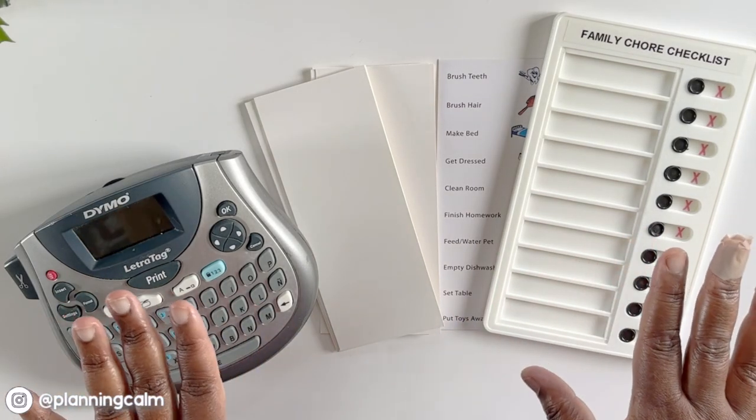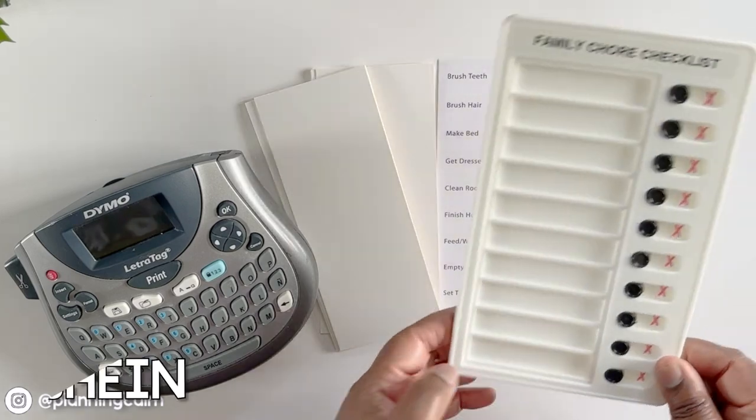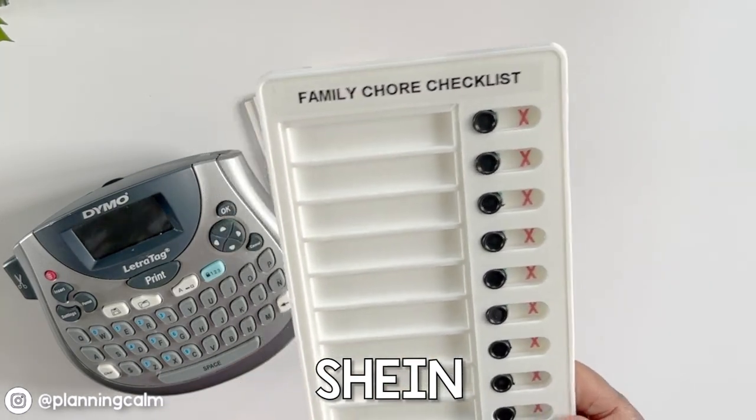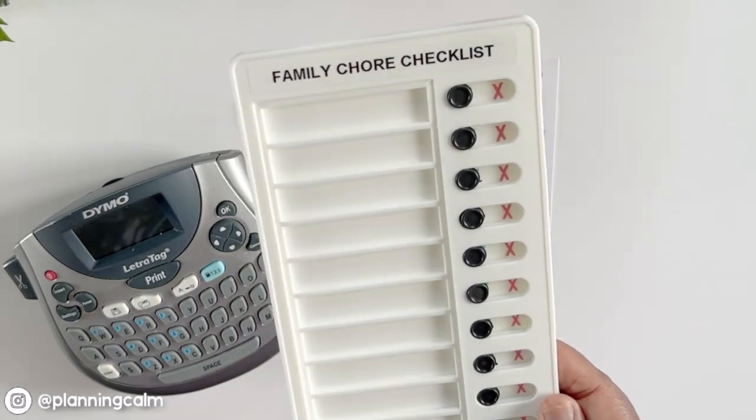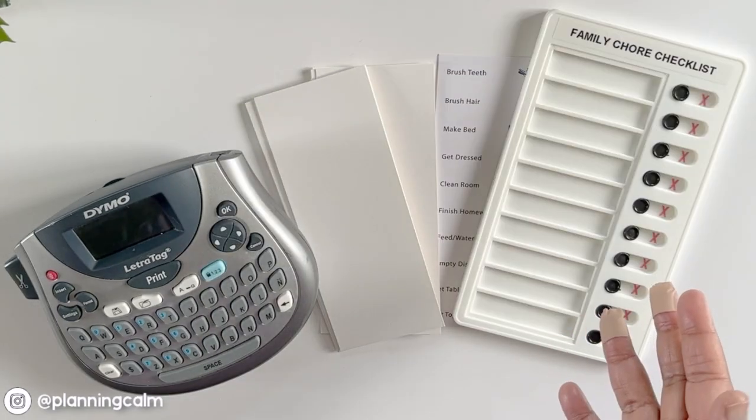In this video I want to show you one of the simplest and most effective ways to plan and organize household chores in your home. This device I got from Shein about last year has been a lifesaver keeping our household running smoothly.